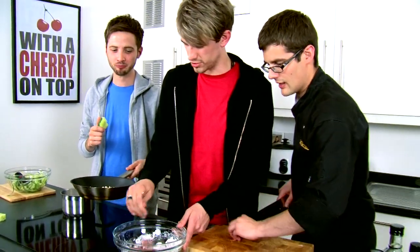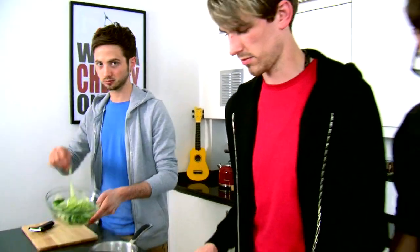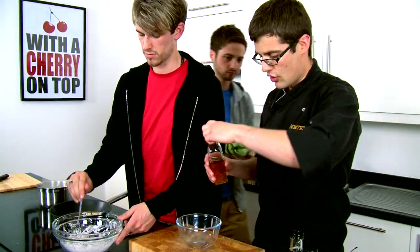A bit more beef — that should make it look good. And a little bit of salt. So your cucumber's all stripped up — what we need is a quick dressing.